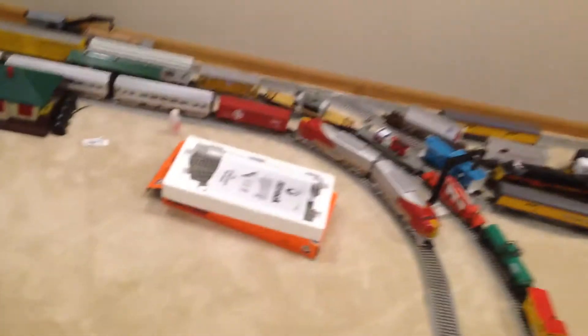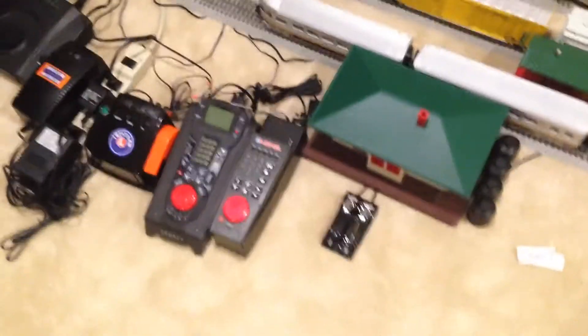Hey guys, what's happening? It's Jim here with Jim Supplies Trains and Video Games. Today is Mile Trainings Monday — it's a Mile Trainings Mondays video. But a little bit of this one — this one's going to be really short.